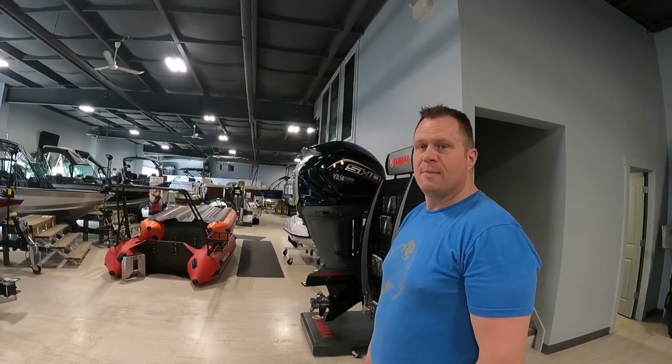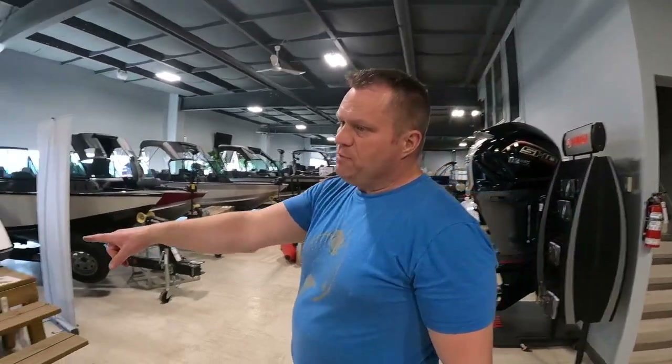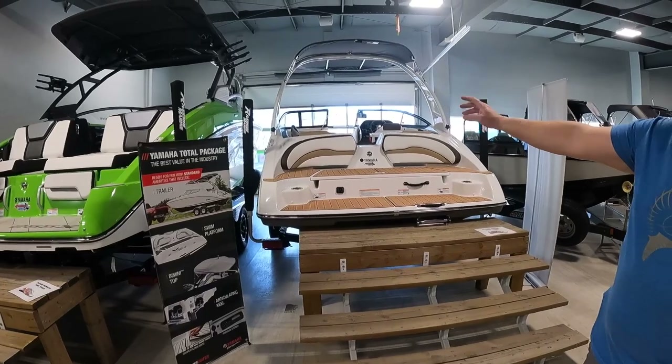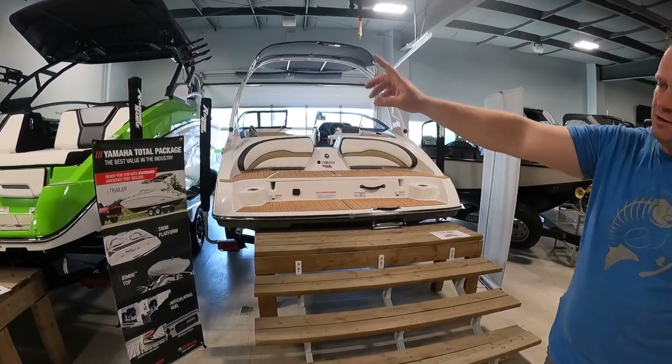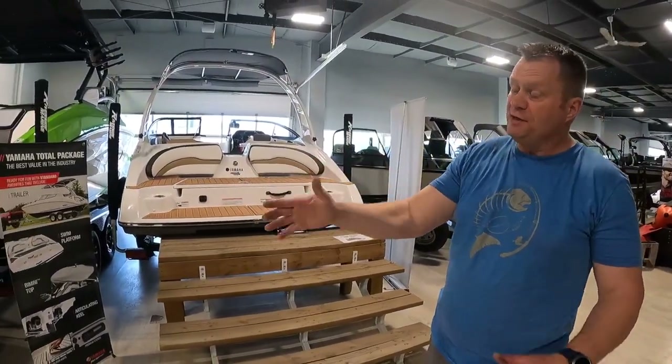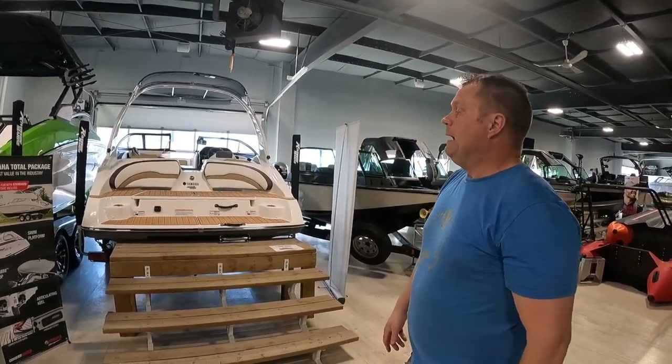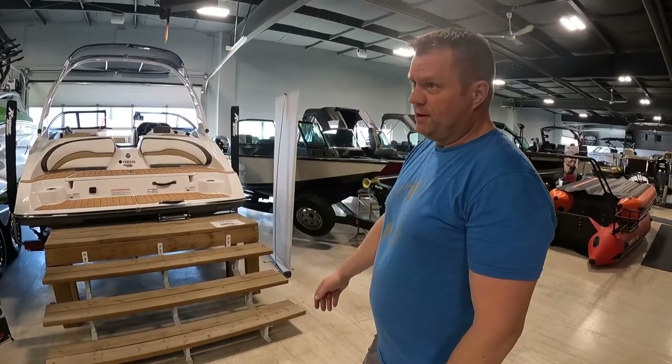They don't sell inboards — just Yamaha outboard motors. And they sell the Yamaha jet drive in the sport boat: single engine jet drive versus twin engine jet drive. They are jet drives, so they only take about 18 inches of water draw — meaning you can go in shallow lakes, which is especially great for Alberta.